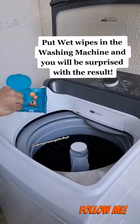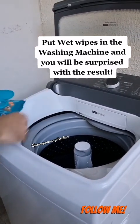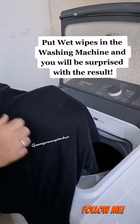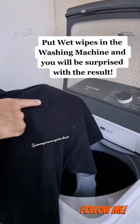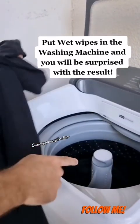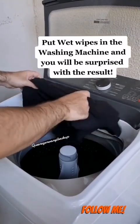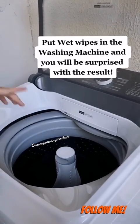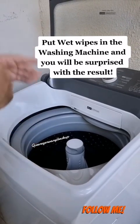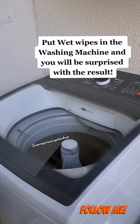You can use whatever brand you prefer here. Now you must be wondering what's the purpose of this. Well, if you have pets at home, you surely have a problem with this — your clothes get filled with fur, especially dark ones, and even after washing your clothes, they still don't come off easily. That's exactly why I always wash my clothes with wet wipes. During the washing process, the wipes move around the drum of the machine, collecting all the lint and fur, and this problem goes away with them.